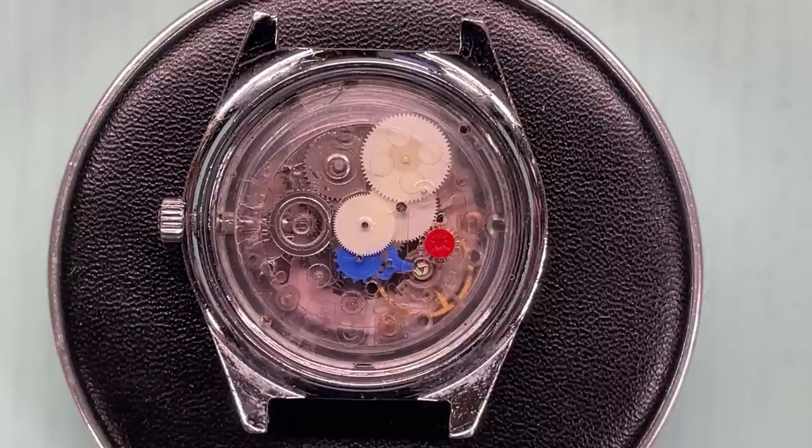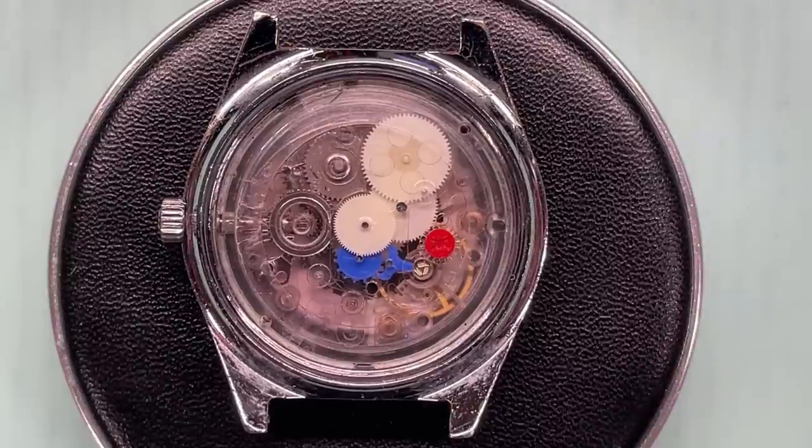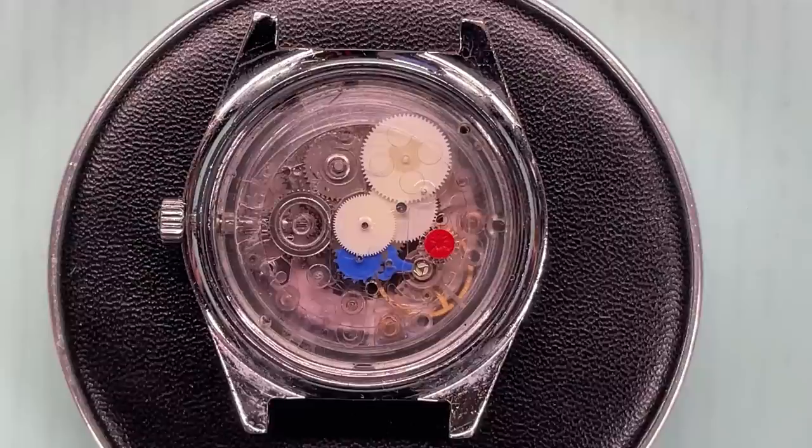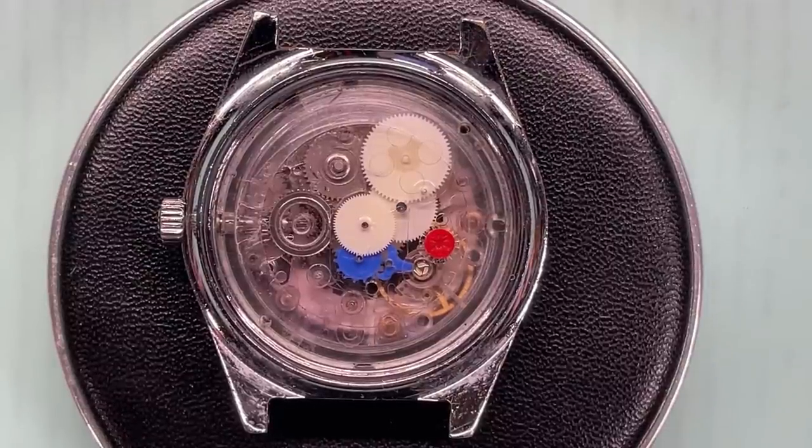This watch was also sealed so you didn't need to oil it, you didn't need to service it. They actually claimed it was supposed to reach chronometer standards of accuracy - but that will remain to be seen. However, the actual idea was a bit of a flop. The public didn't warm to it and I don't think they marketed it very well at the time either.